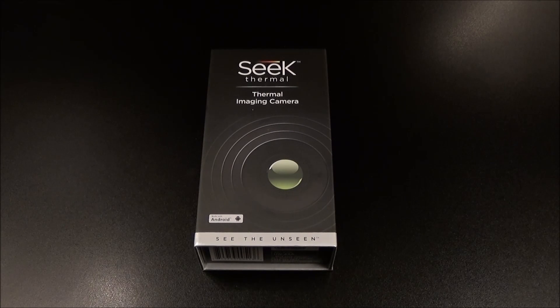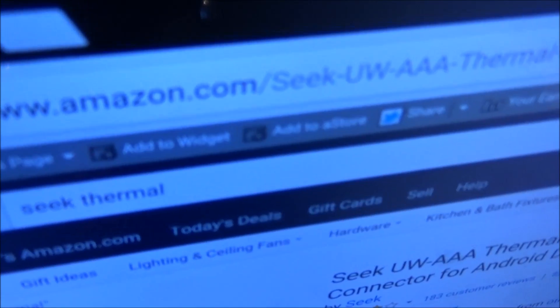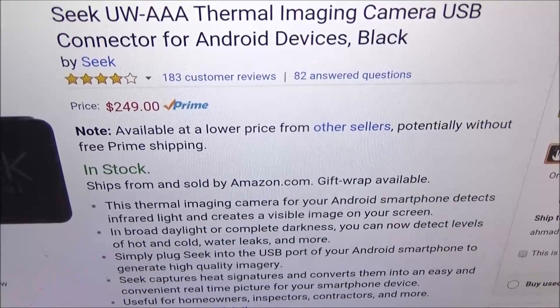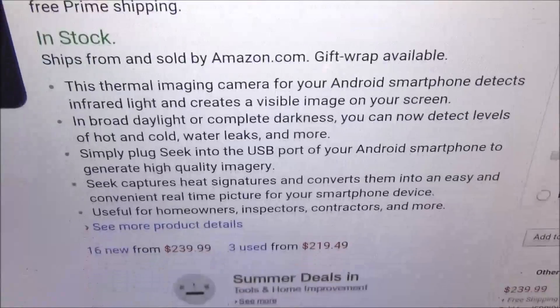What's up everybody, it's your boy Floss back again with another video. Today we're going to take a look at the Seek Thermal imaging camera for your Android or iOS device. This is hot right here. First up, let me show you the website so you can see where to get it from — go to Amazon.com, I'll throw the link in the description. The price for this is $249.